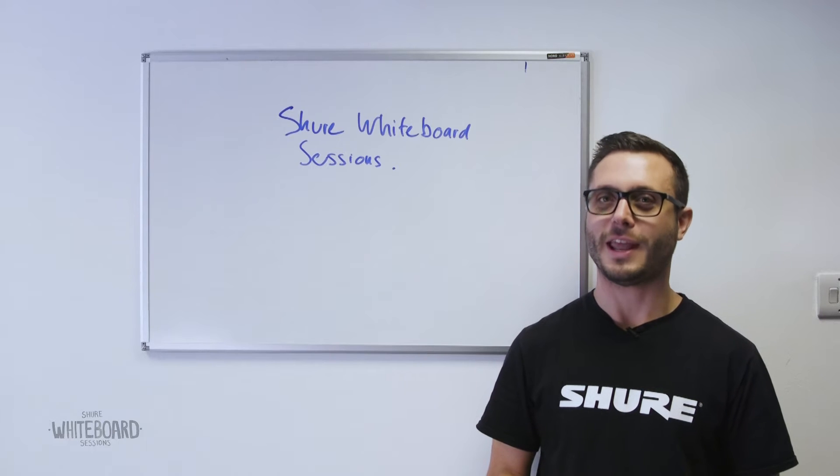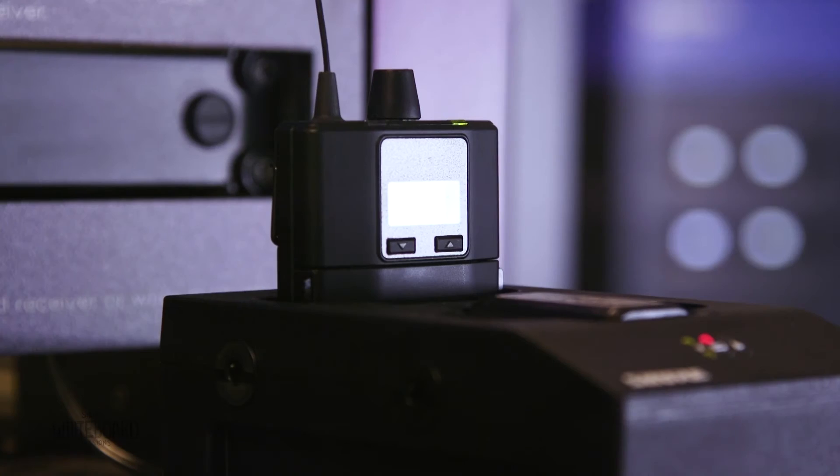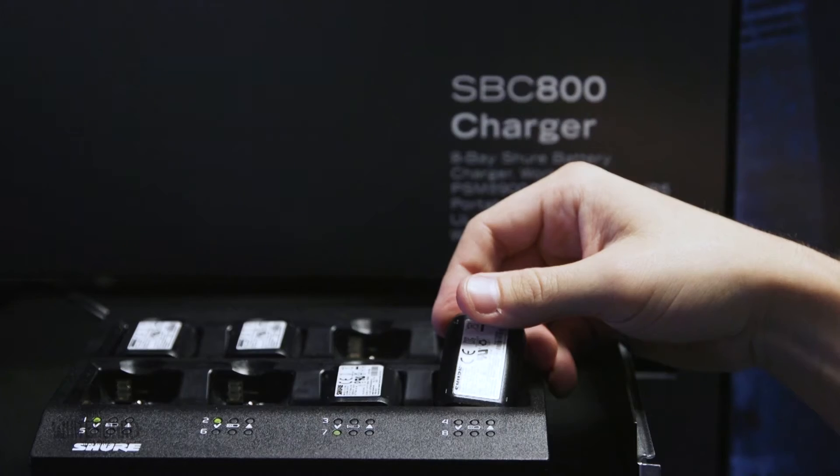It's Tom from Shure again and it's time for the next instalment of the Shure Whiteboard Sessions. This time we're going to be talking about rechargeable technology for wireless microphones and in-ear monitors.